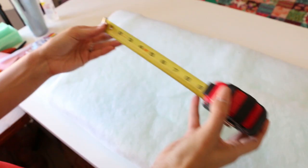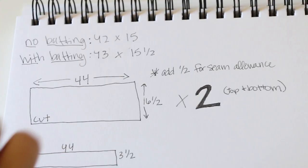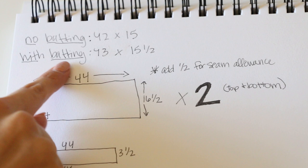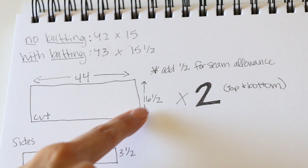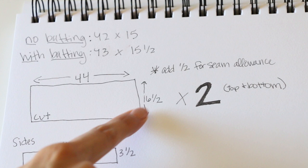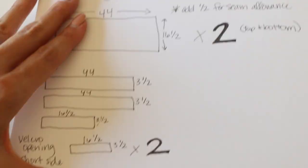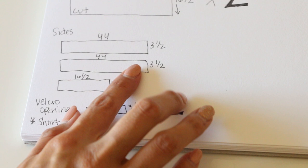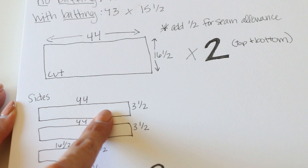Now re-measure your cushion. Mine is about 43 inches long and 15.5 inches deep after adding the batting. So to recap: the bench was 42 by 15 without batting; with batting it's 43 by 15.5 — those are the measurements we want to use to cut our fabric. So cut 44 by 16.5 inches if you're using similar measurements; we need to add seam allowance so the fabric fits properly. I'll have all of this in the description box below so you can modify it for your own bench cushion.